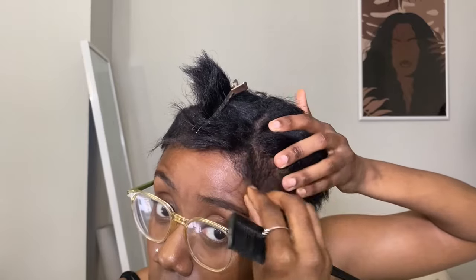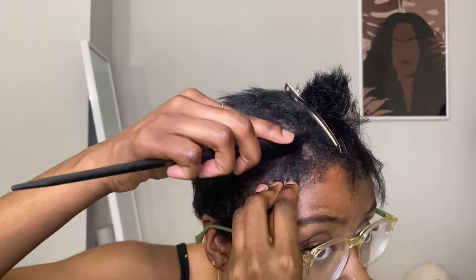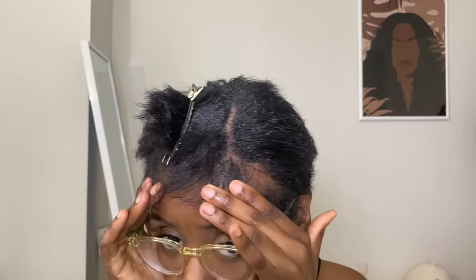I also leave out my edges and I straighten them because I like a more natural looking style. You just have to have the perfect edges for me.